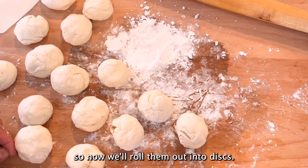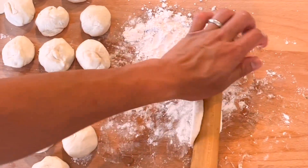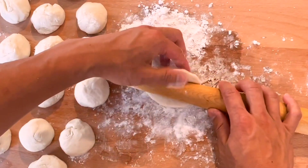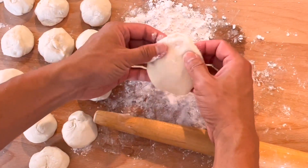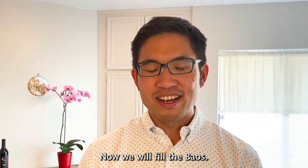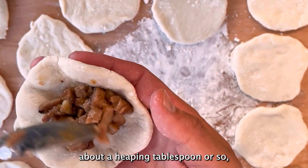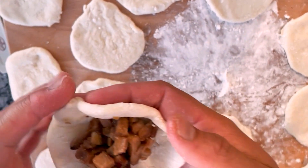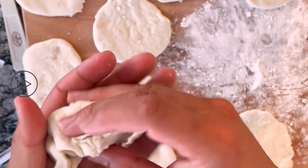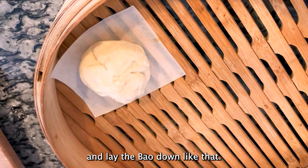Now we're ready to fill the buns. We take one of the dough pieces and add about a heaping tablespoon of the cha siu filling. Then we gather the corners together and seal them. We'll place each bun on a piece of parchment paper like that.